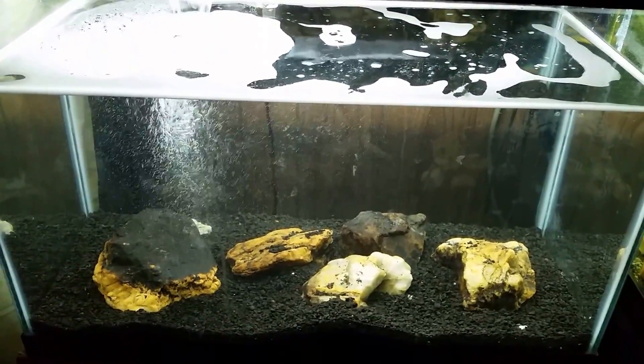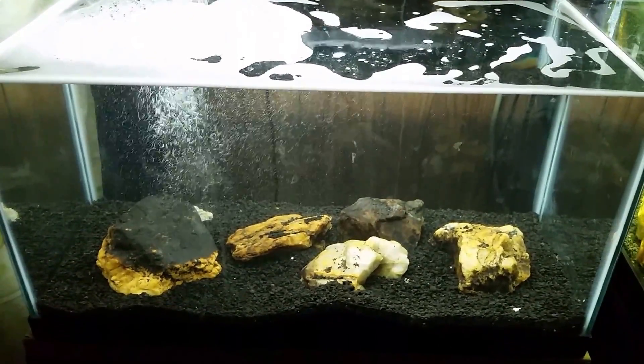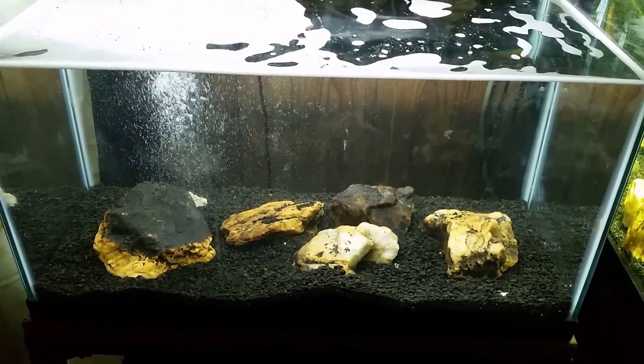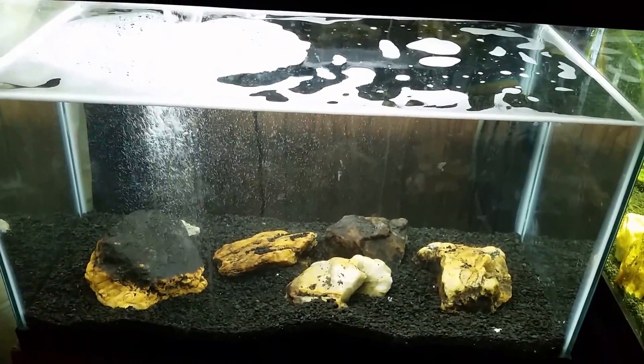Hey everybody, this is the new 20-gallon tank that I'm setting up to be my new red clawed crab tank. It's actually Butter Bean's old tank and I've stripped it down, cleaned it out, sterilized it, and now we're getting it set back up. I wanted to make a couple of notes before I do the big water change I'm about to do here.